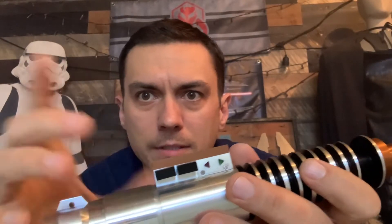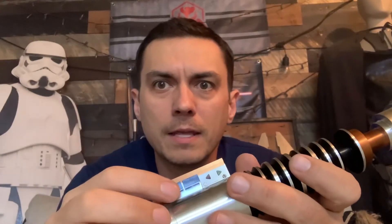From time to time you might get something that looks like that, but that is the design of the saber. So I just line them back up and then you could hit power.